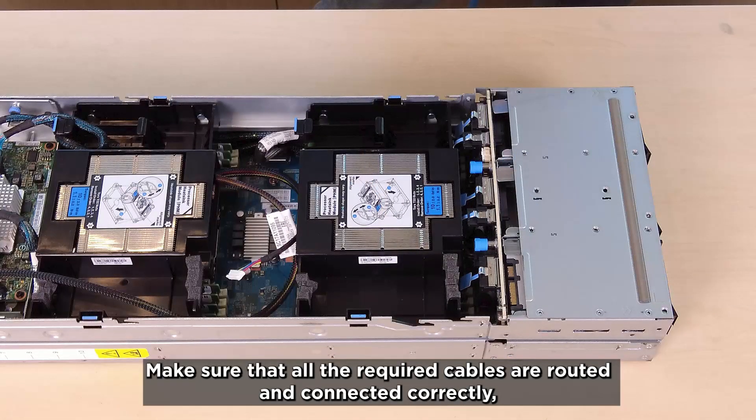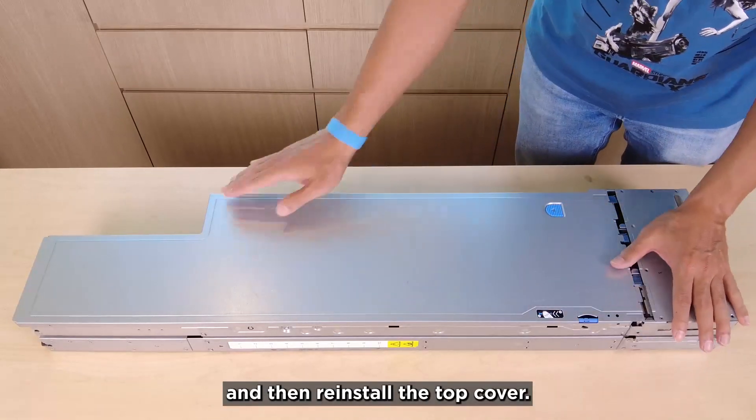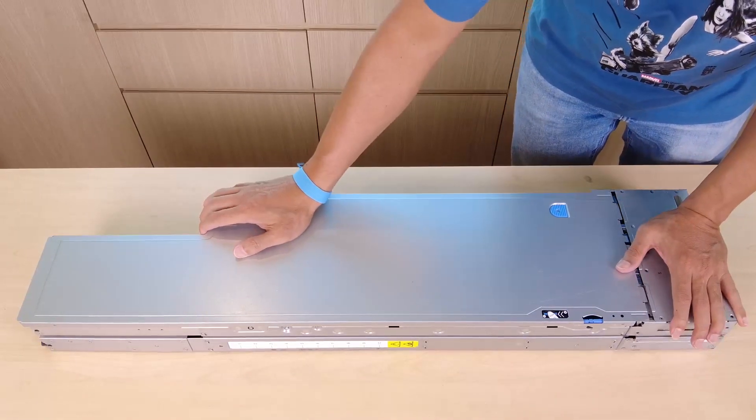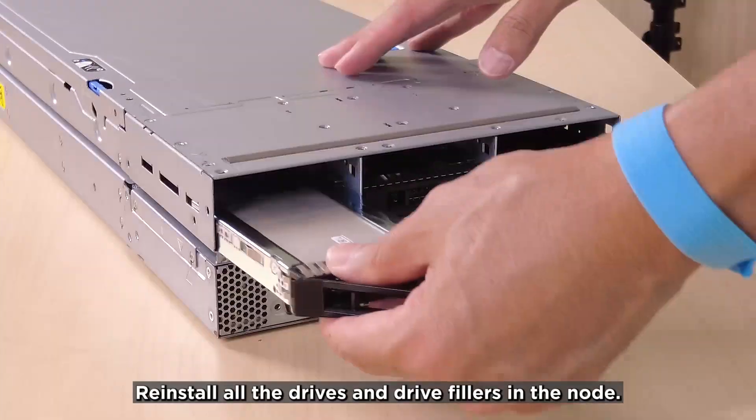Make sure that all the required cables are routed and connected correctly, and then reinstall the top cover. Reinstall all the drives and drive fillers in the node.